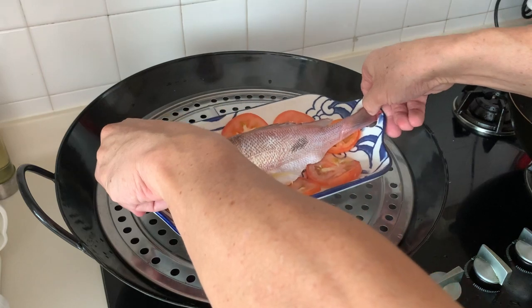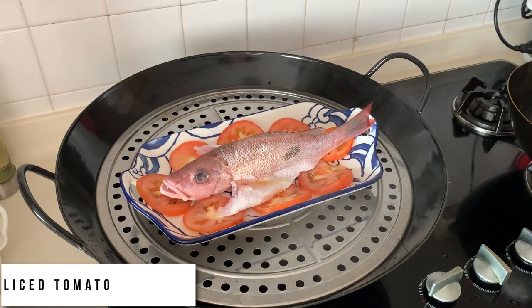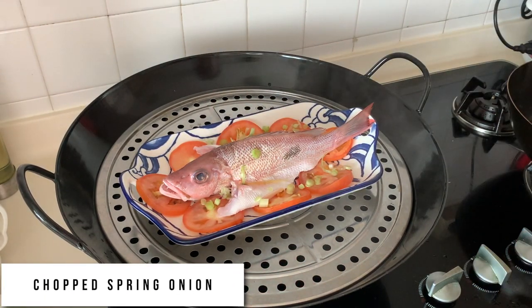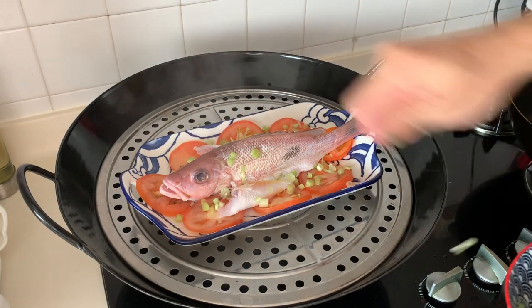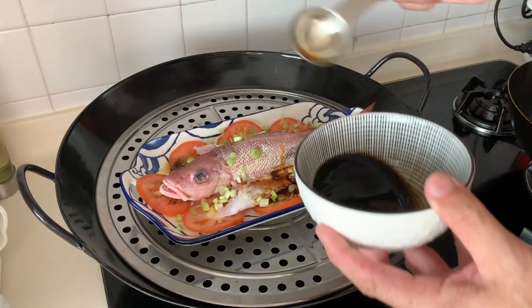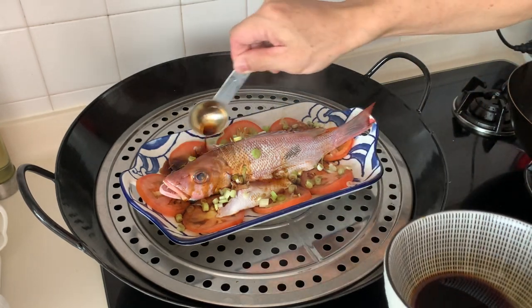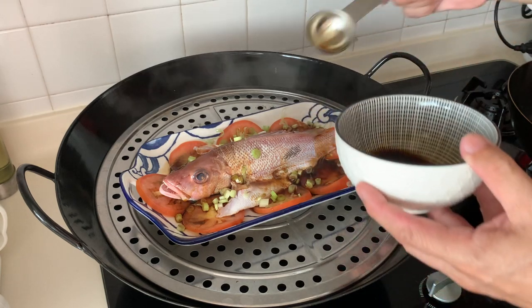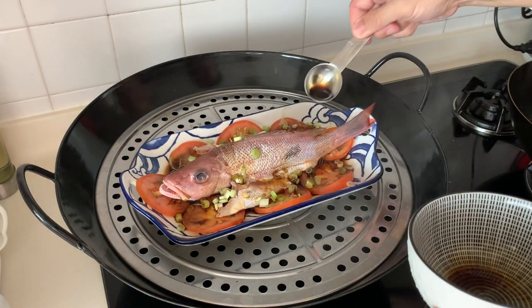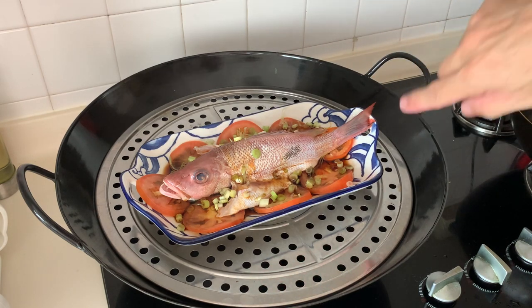First get the water boiling and the steam coming out, then put the fish onto the steamer. I have put tomato as a base for today's steaming dish. Next, I'll add some scallion or spring onion — mainly the white part — and sprinkle it over. Now drizzle the sauce we prepared over the fish. You do not have to use all the sauce; it depends on your preference. Remember that after steaming, there will be some liquid coming out from the tomatoes and fish.